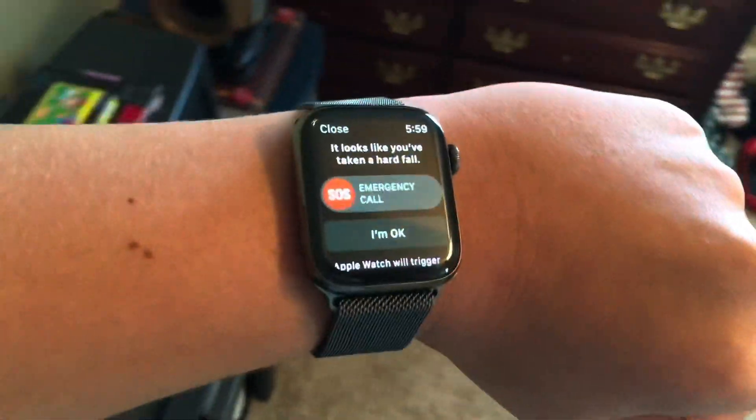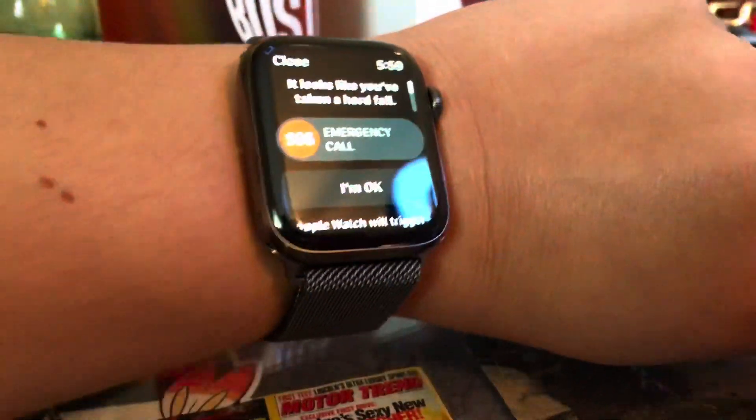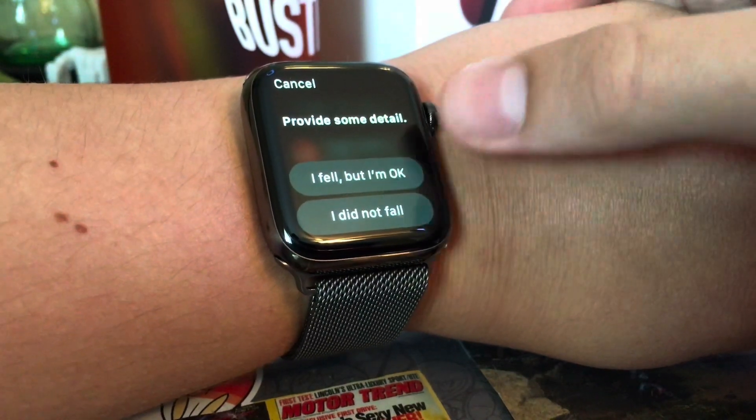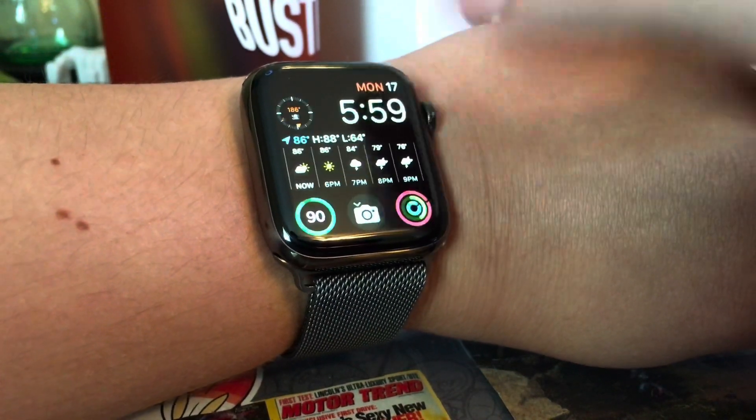So as you can see, it looks like you've taken a hard fall. I lifted up the camera so it doesn't call. I'm okay — I fell but I'm okay, or I did not fall. I'm going to say I fell.